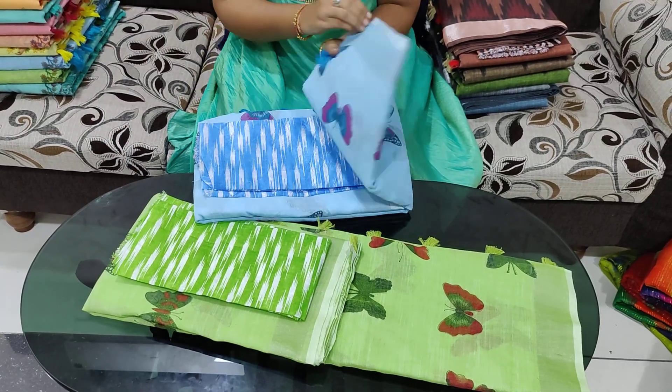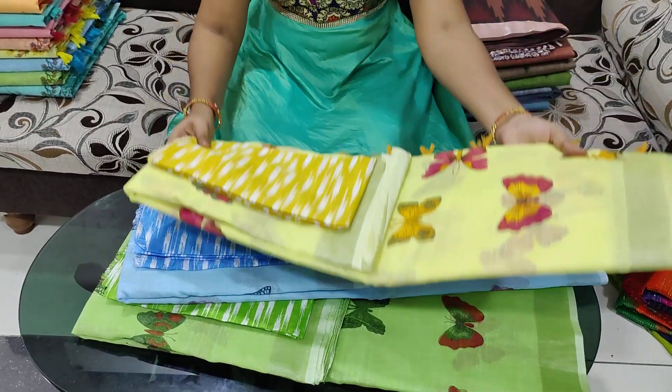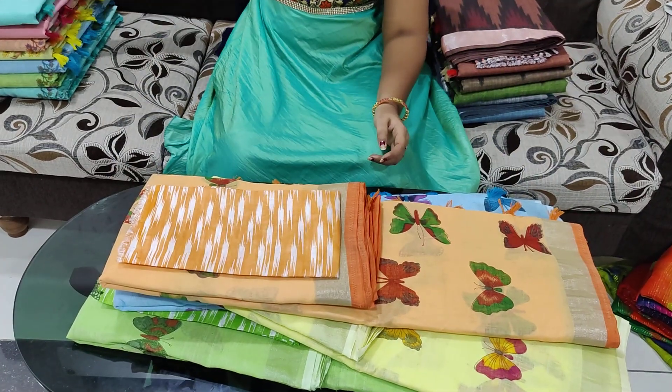There are many different clothes in office wear. This is a rich leaf design. This is a color featuring butterflies.